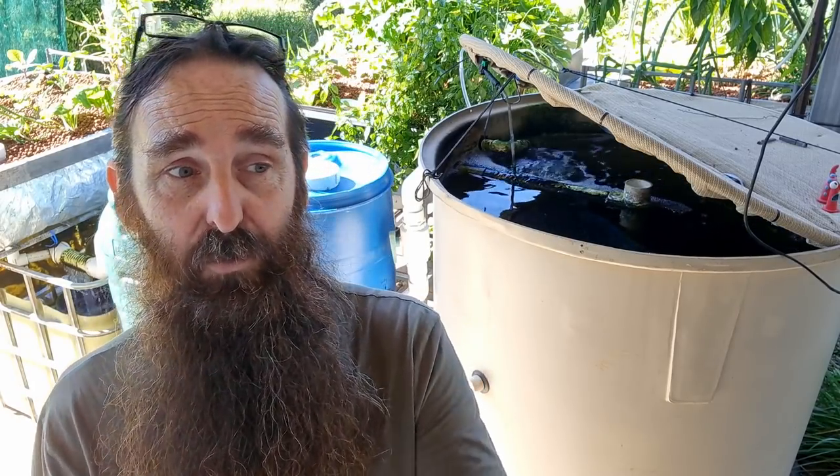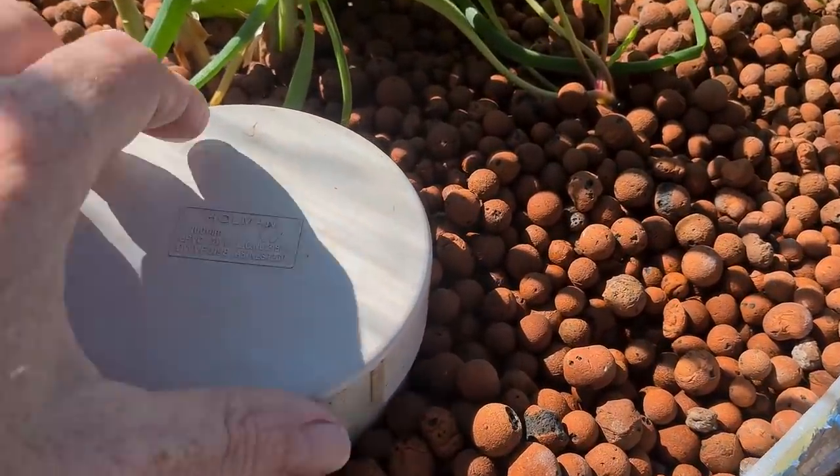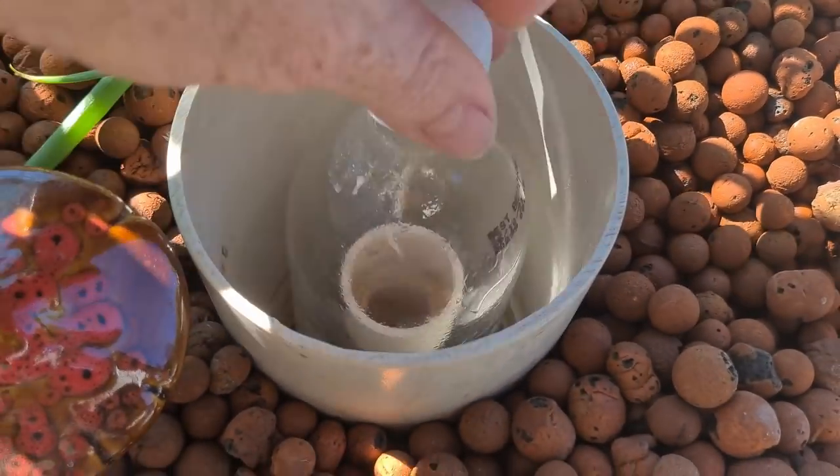The other thing I've been working on this week is a couple of videos — one to do with aquaponics and one to do with netting off small garden beds. Specifically, I've been mucking around with bell siphons yet again.